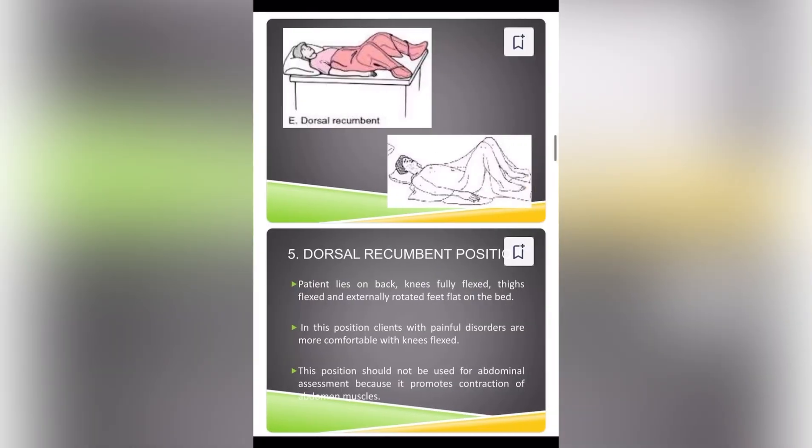Dorsal recumbent. The patient lies on the back, knees fully flexed, thighs flexed and externally rotated, feet flat on the bed. In this position, clients with painful disorders are more comfortable with knees flexed. The position should not be used for abdominal assessment because it promotes contraction of abdominal muscles.